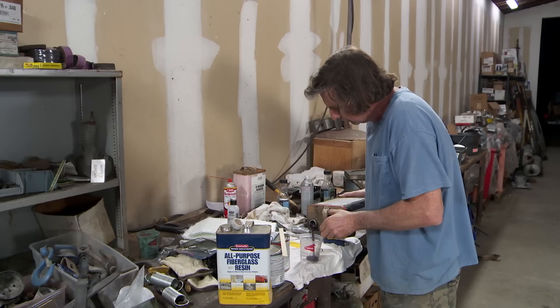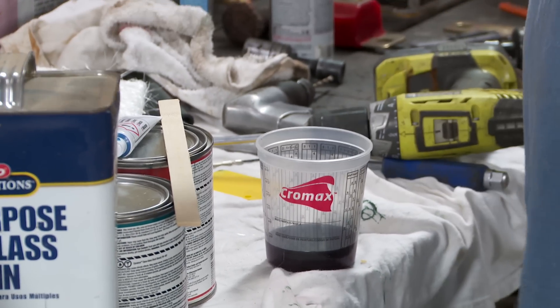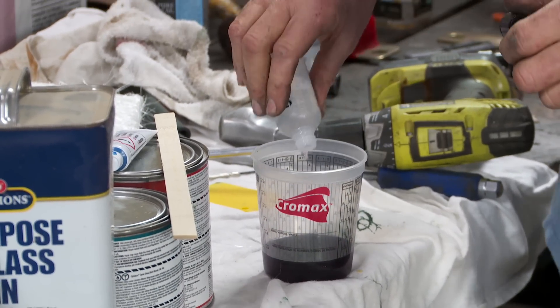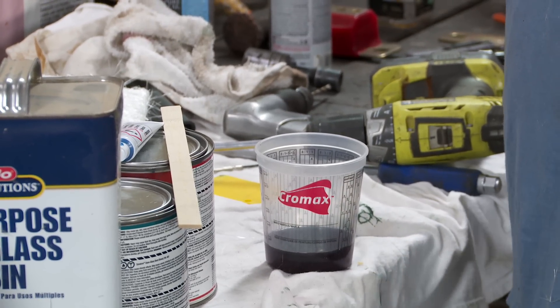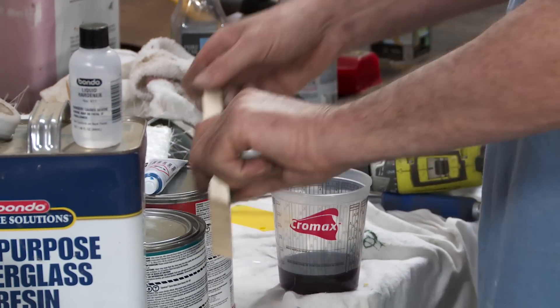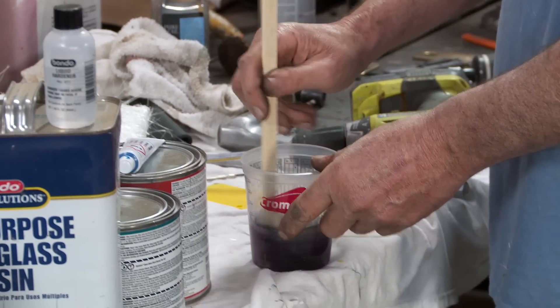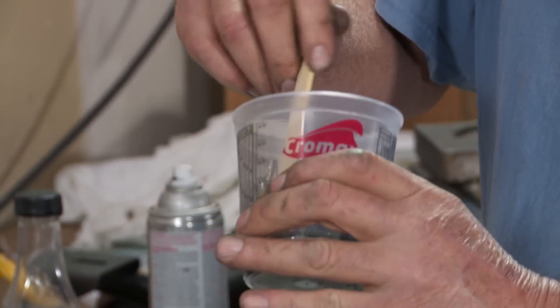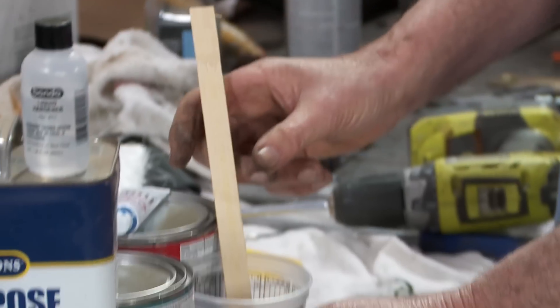And you don't want it too cold. I'm going to pour some of this resin in here. This is some pretty old stuff — I don't know why it's black like that — but I'll pour in a little bit of resin and some hardener, probably a little hotter than normal. Give it a stir, and that liquid, after a while, is going to get rock hard. Basically, it's going to turn into plastic.